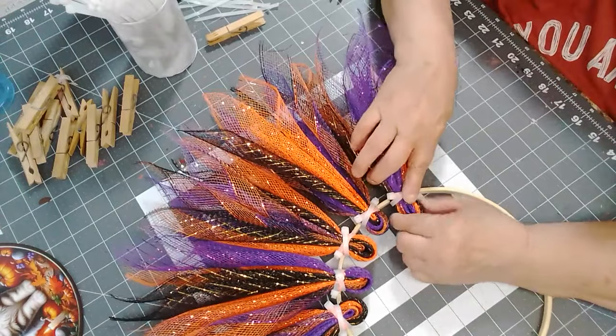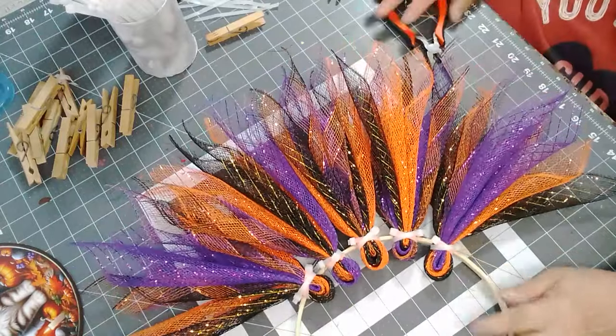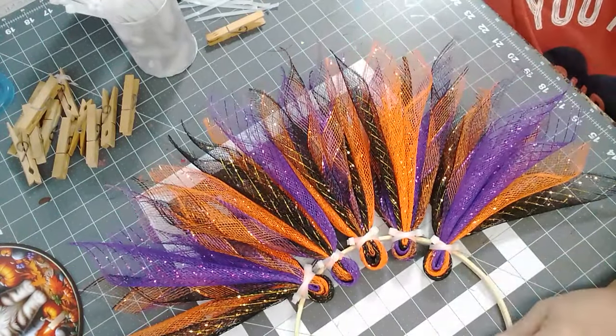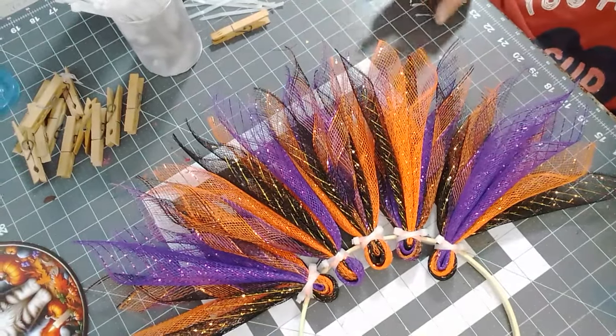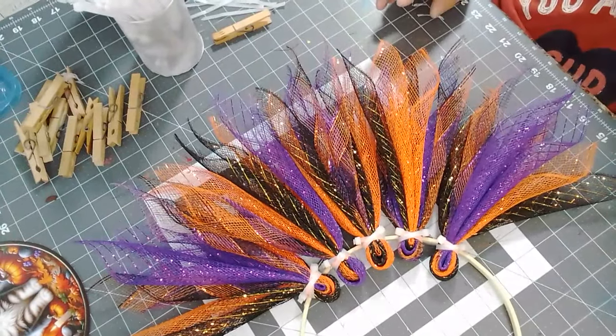I got to be careful with the elastics — I want to make sure everything's tight together. I'm going to pause and take a picture, get some more on, and then I'll show you guys probably the last two or three. I might get the petals done up and then just put them all together.